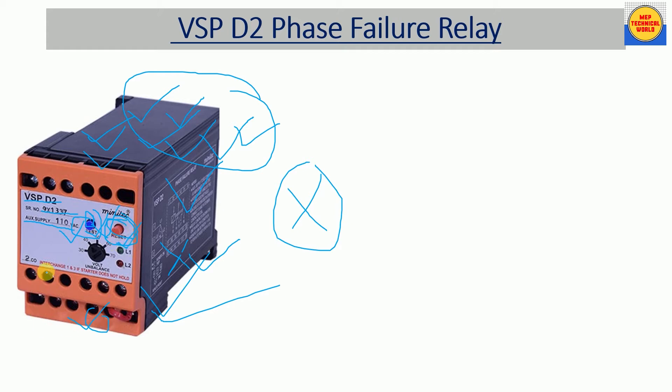Here we have a voltage unbalance setting. With the help of a screwdriver we can set the voltage unbalance — 30 volt, 40 volt, 50 volt, up to 70 volt. If we set this relay to 30 volt, then if the voltage difference between any phases is more than 30 volts, the relay will trip. With this knob we can set the voltage unbalance setting.